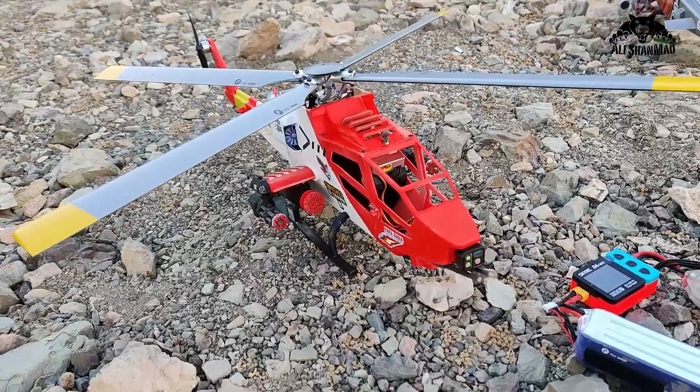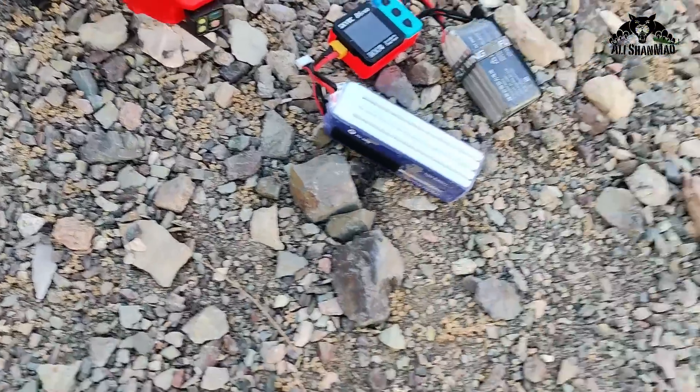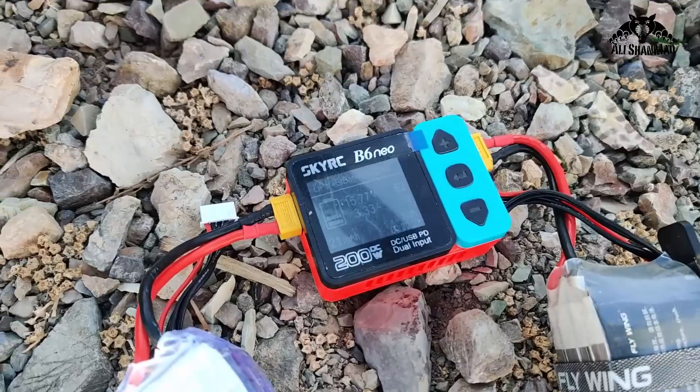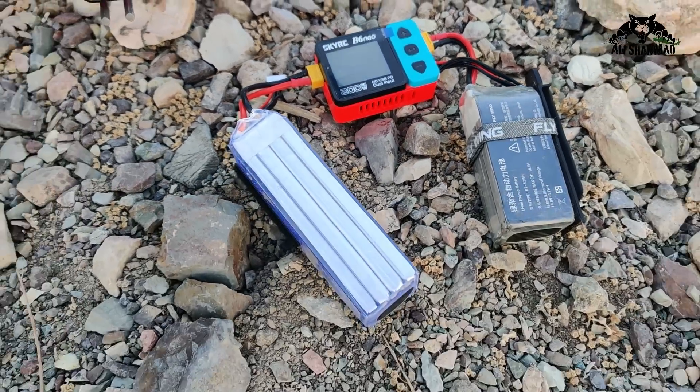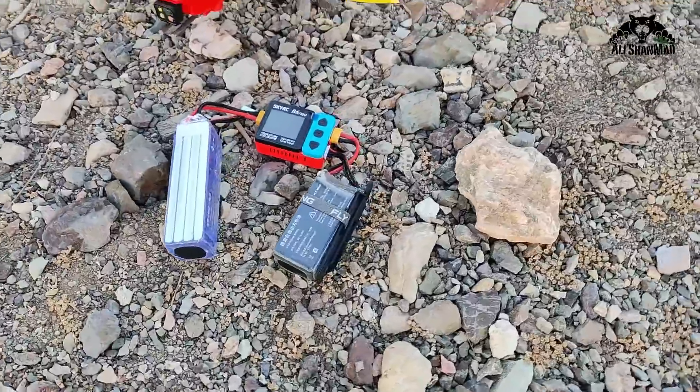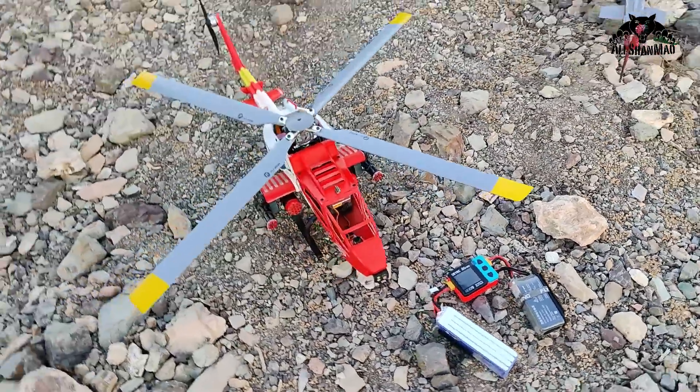I want to fly the Falcon X450 again but don't have much battery, so the SkyRC B6neo comes in handy — it's charging the battery with another big 4S battery and it should be done in no time.